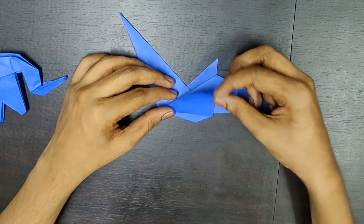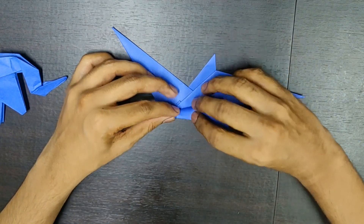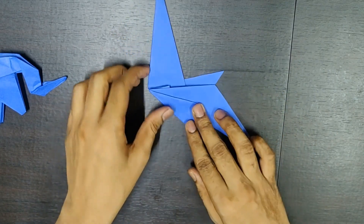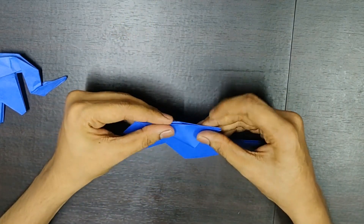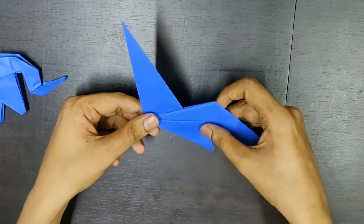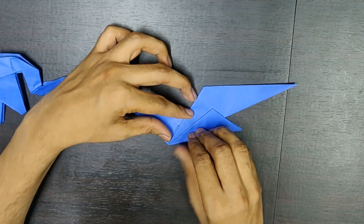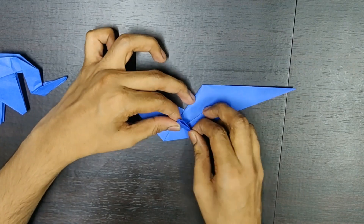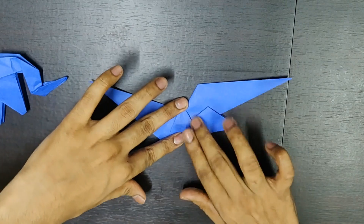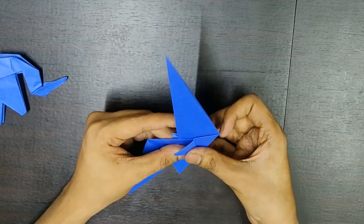Now, you need to fold this flap over this line. Something like this. Similarly, on the other side. Now, open this flap over here. Something like this. And similarly, you open this side flap. Something like this.